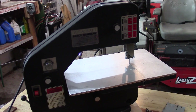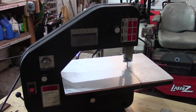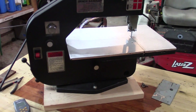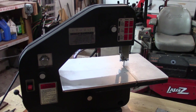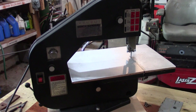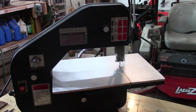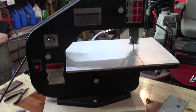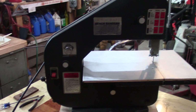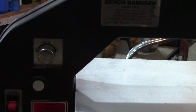I was going to get one of those Milwaukee portable bandsaws, but then I thought you have to do most of your cutting horizontally with those, so I decided to give a regular vertical bandsaw a try. This one actually has variable speed, and in order to cut metal you really need to slow down the speed.